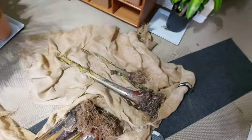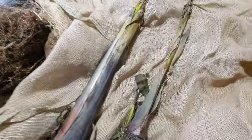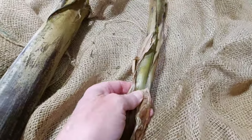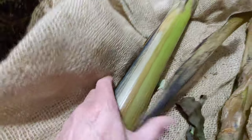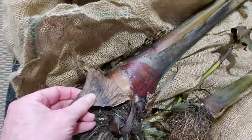Alright, here they are. So this is the Musa Basjoo. The roots seem dry — there's not any moisture on there. The pseudo stem here still has quite a bit of green, but it's a little squishy. And it looks like it tried to push out a bit there. To me it seems fine so far.